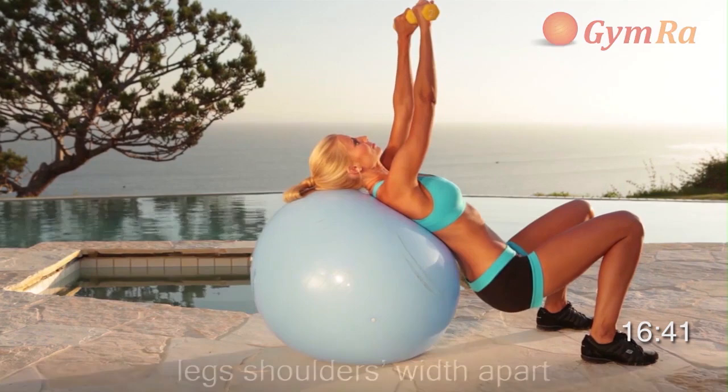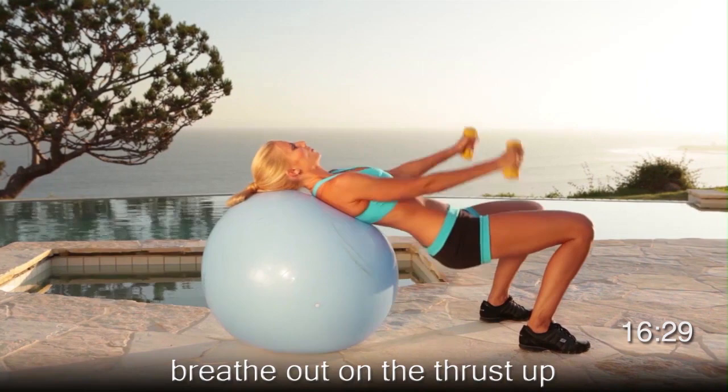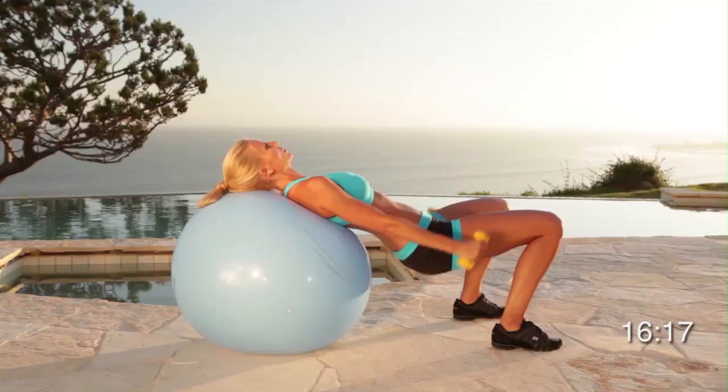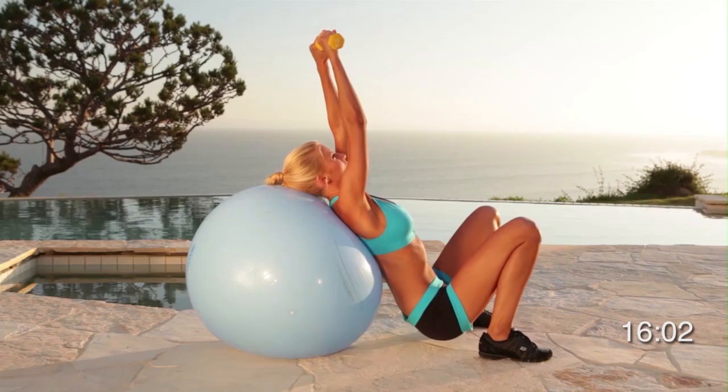Now we're moving on to exercise number six. Are you feeling it yet? This move is a combo where you do both a pelvic thrust along with a frontal raise with your arms. The ball moves slightly, so make sure that you don't go too slow so that the ball slips out from underneath you. Keep even pressure on your heels and toes all throughout the exercise. You want to push your pelvis up as high as you can and focus on squeezing your glutes. Select a set of weights that you can comfortably control with your arms straight for 15 reps, with a minor burn around numbers 13, 14, and 15. Breathe out when you thrust up. When you come up, bring your arms down.